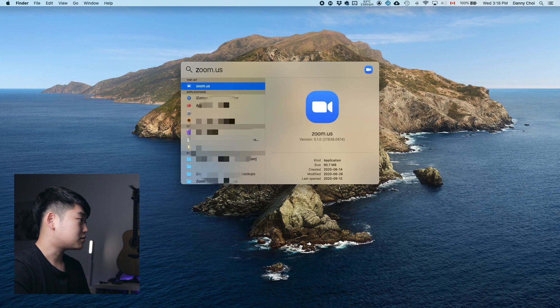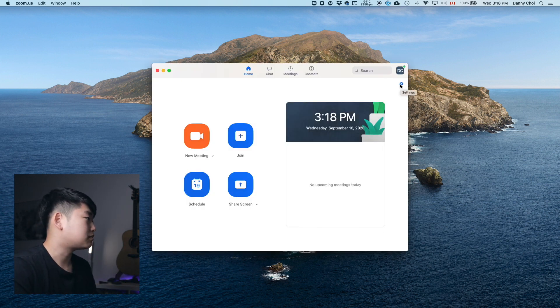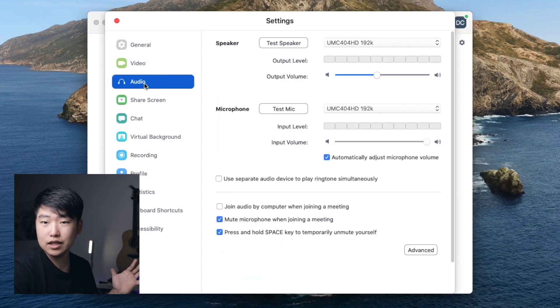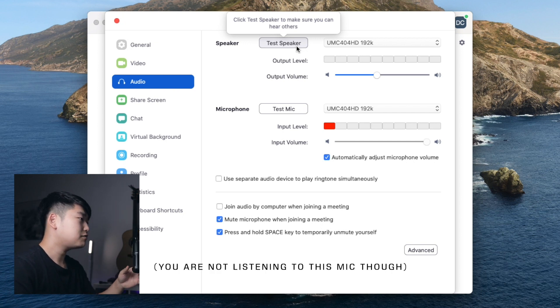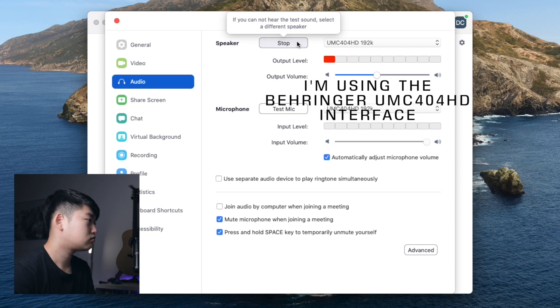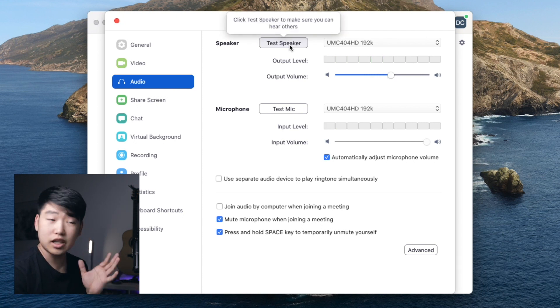We're going to begin by opening up Zoom. You could do this within the meeting settings, but I'm just going to go into the settings and then go into Audio. Make sure to test your speaker. Right now I'll be using this mic in front of me for Zoom. I tested the speaker and I can hear it perfectly fine.